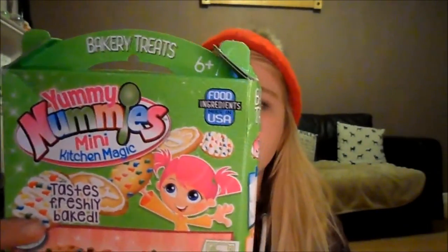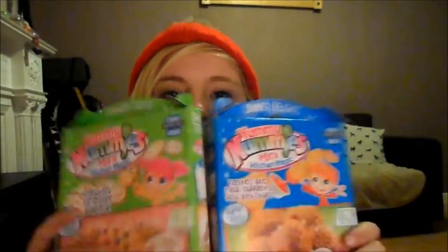Yo guys, what's going on? Randy Mooboo here, welcome back to an all new video. In today's video we are going to be playing with some yummy nummy mini kitchen. Make sure you smash that like button and hit that subscribe button to become part of the Moomoo gang.